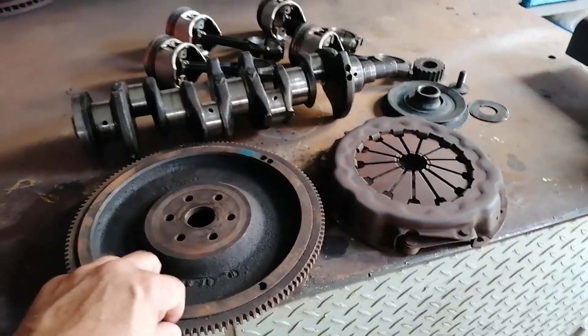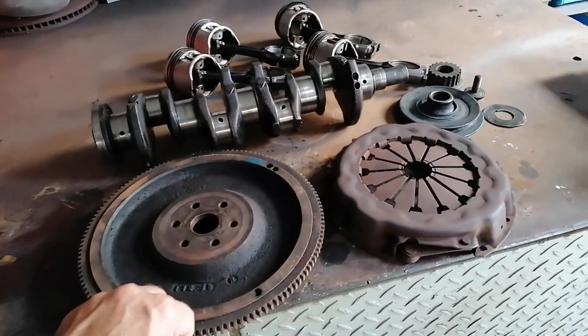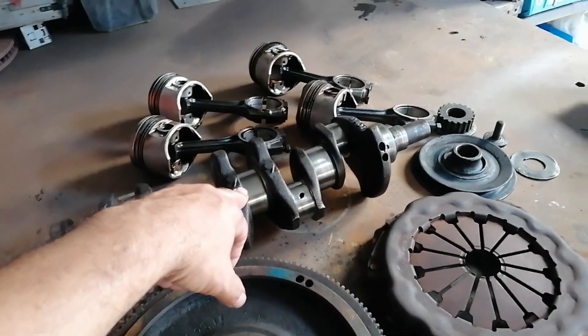So here are the components - this belongs to the 1300 Ford CVH engine.